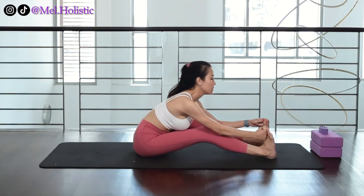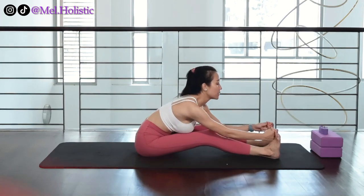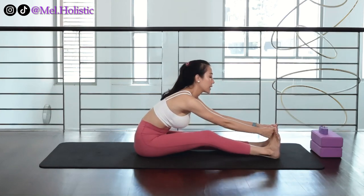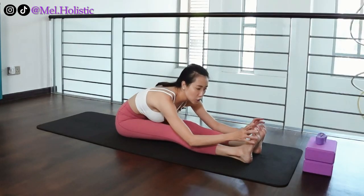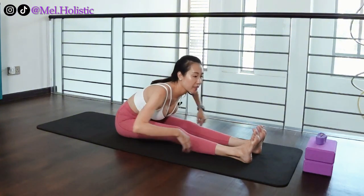Tomorrow my feet need to be just slightly more forward. And the next day, my feet even more forward. Every day if you keep practicing this, one fine day you'll find that your feet can be forward and your abdomen is still touching your thighs and your back is lengthened.